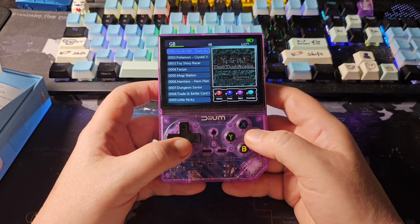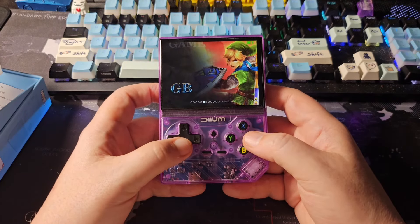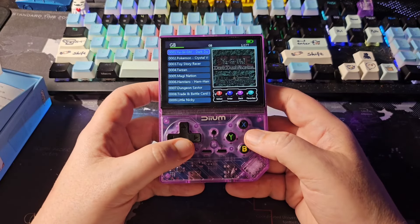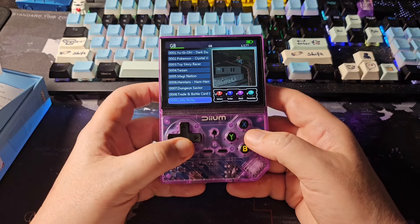Sure enough — the Game Boy Color games are labeled under Game Boy and the Game Boy games are labeled under Game Boy Color. That's unfortunate labeling on their part.